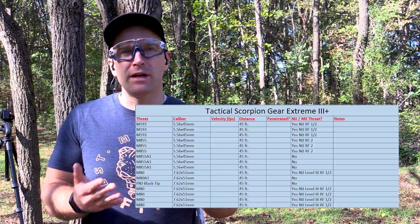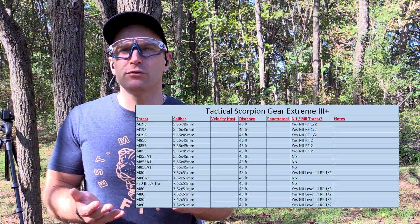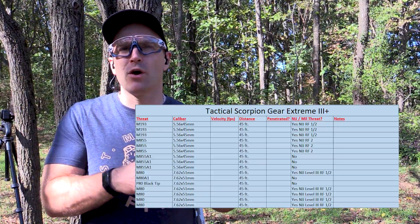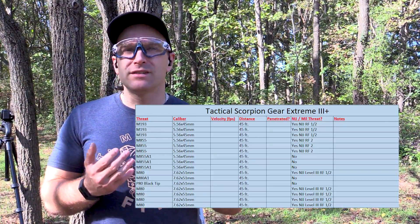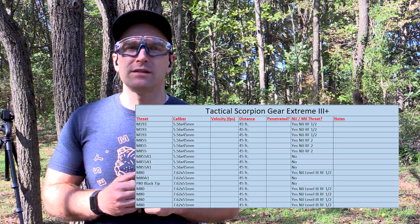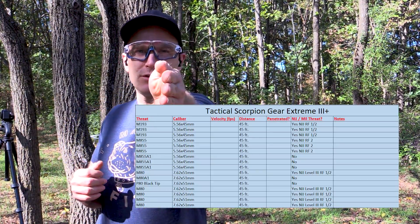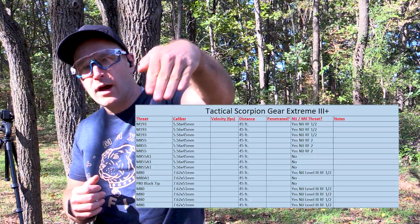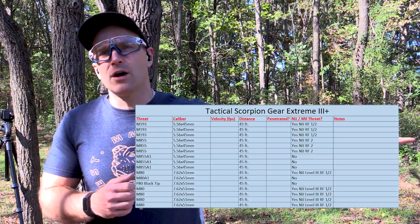Over here on my channel, I stick to as many NIJ constants as possible when testing body armor so you guys have the most transparent results possible. If you're making buying decisions based on my videos — which you really should use alongside reports from the manufacturer — I try to stick to a lot of NIJ constants. I shoot at 45 feet, which is the official NIJ testing distance for rifles, and I shoot at zero degrees because that is worst-case scenario. Any side oblique or obscure angles only increases the armor's chance of surviving.